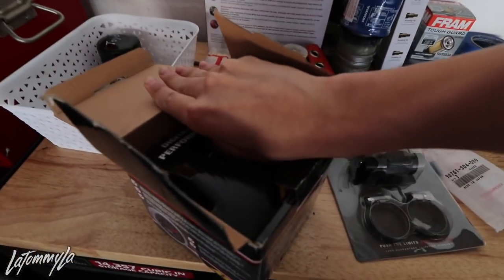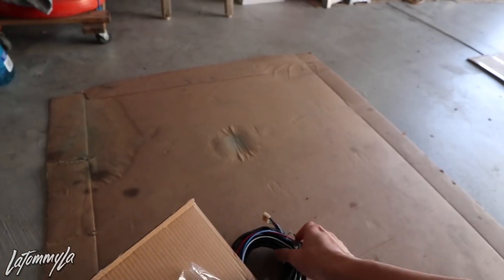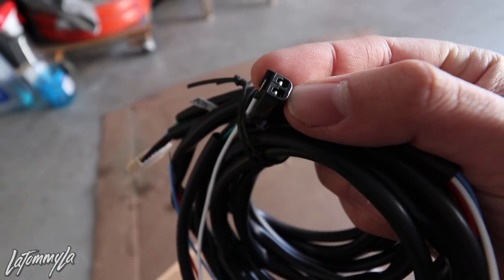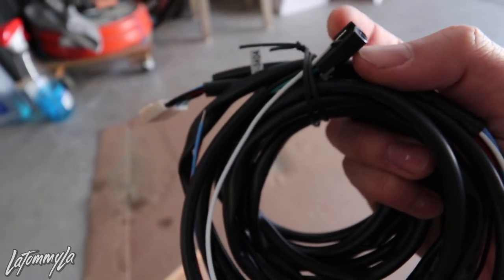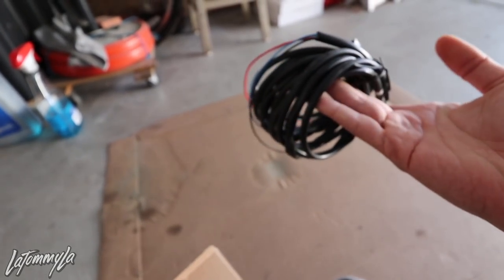Today I'm going to be showing you guys how to install your water temperature sensor gauge, which I already have in my car. You guys saw a previous install video where I put the sensor onto my radiator — I replaced the drain plug with the sensor itself using an adapter fitting. Today we're going to be wiring up everything else. I just have to plug in this harness; this plug goes to the sensor on my radiator and this plugs in behind the gauge.